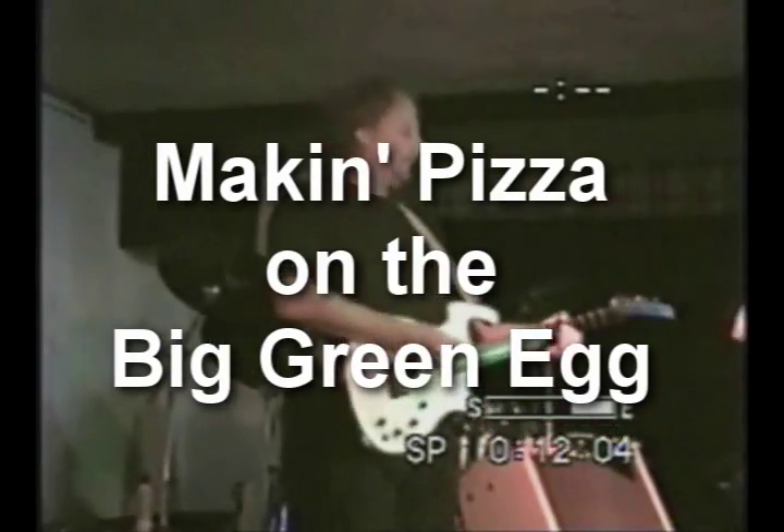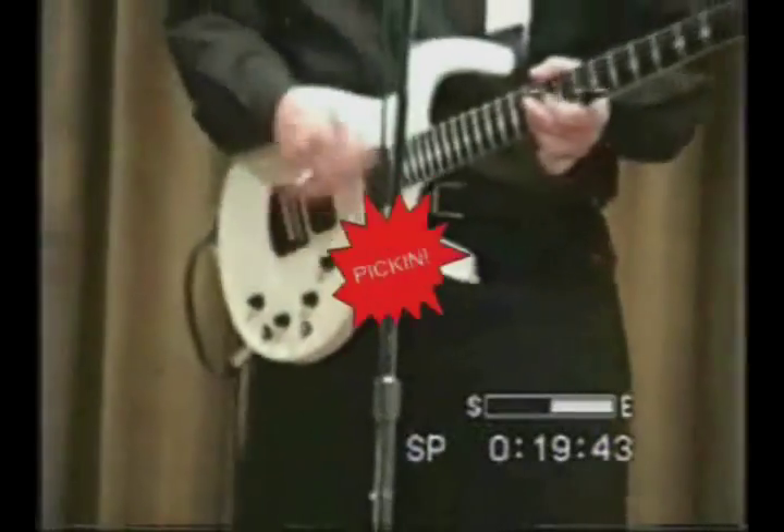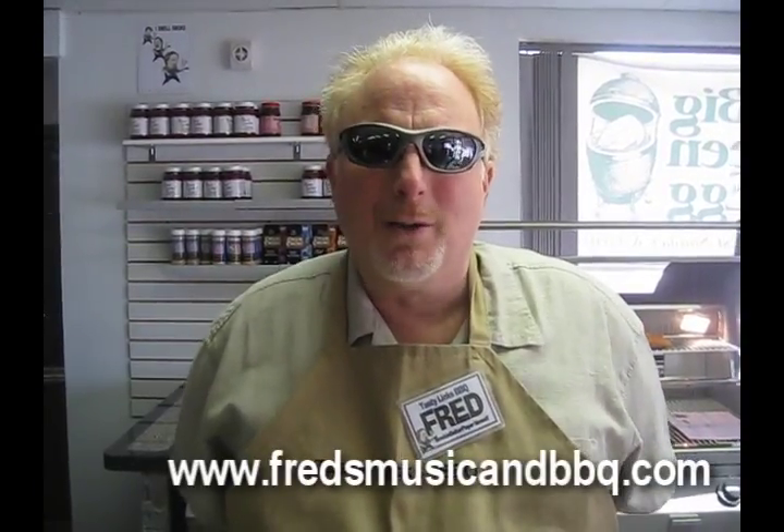Hey! Fred Bernardo of the Smoking Guitar Boy, how you doing? Guess what we're gonna cook today? Pizza pie, here we go! It's Fred Bernardo, I'm the smoking guitar player from Fred's Music and Barbecue and Tasty Licks Barbecue in Shillington, Pennsylvania. Today we're gonna work on some pizza pie.